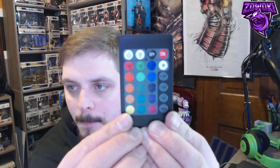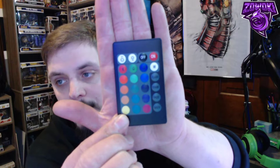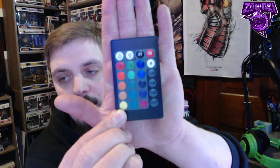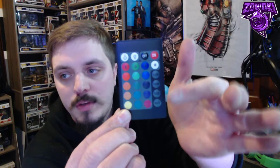It comes with a remote. You hit the on/off button and there's a dimmer. Below that are color buttons: white, blue, green, and red, then orange, yellow, purplish green, red, and so forth. It also has four different modes on the side: flash, strobe, fade, and smooth. In flash mode, it cycles through colors — blue, white, red, green — you can see it right now.